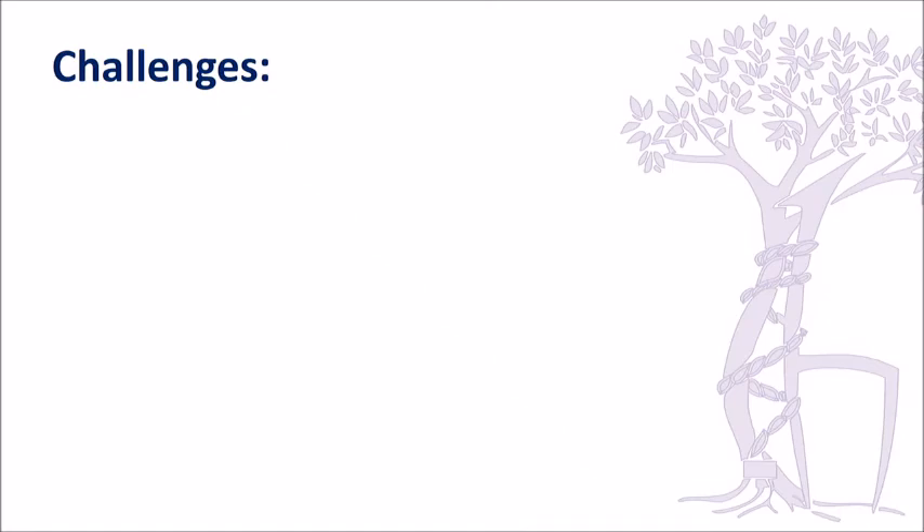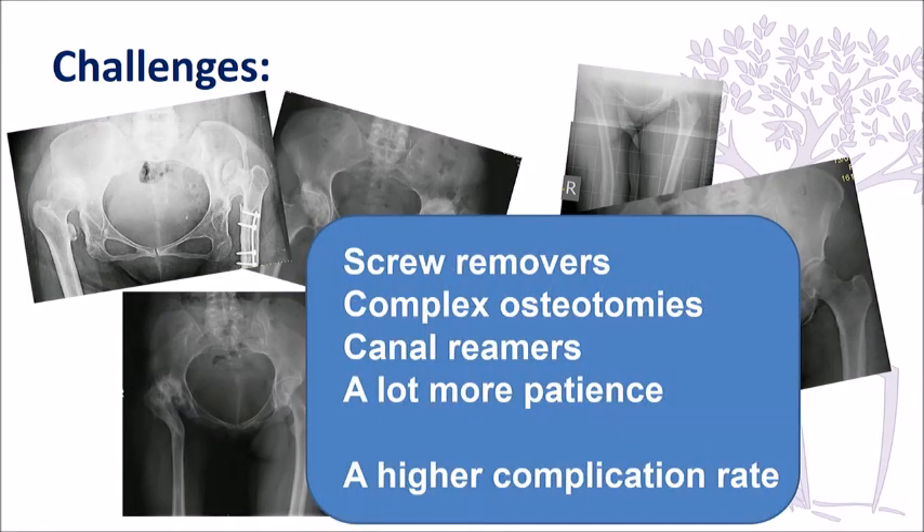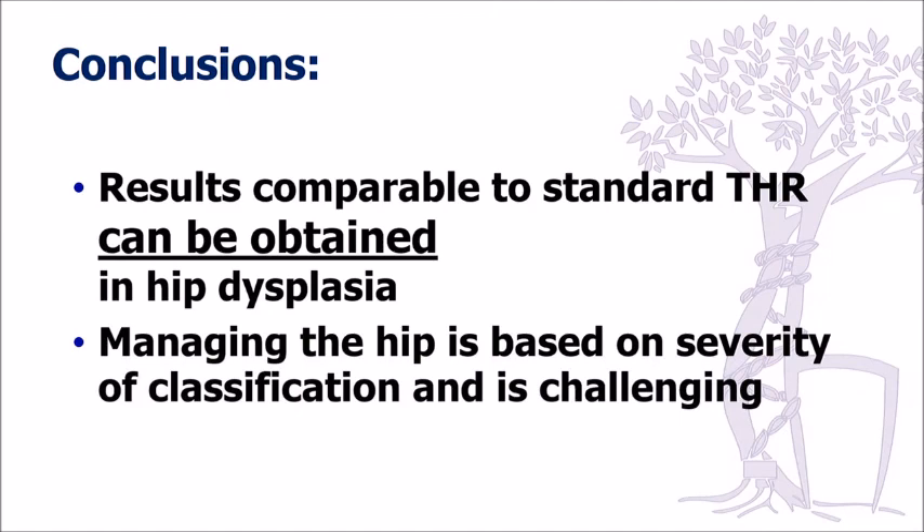Some of these patients had previous surgery, so when dealing with them you have to be ready to use different instrumentation. Sometimes you have to ream the canal to establish a space for the implant. You should observe the procedure done by an experienced surgeon before doing these cases on your own. In conclusion, based on our experience, if you perform total hip arthroplasty in these difficult DDH cases, you can achieve results expected in standard total hip practice. Managing the hip depends on the severity of deformity and stage of classification. Thank you.